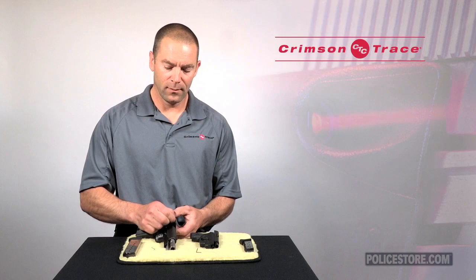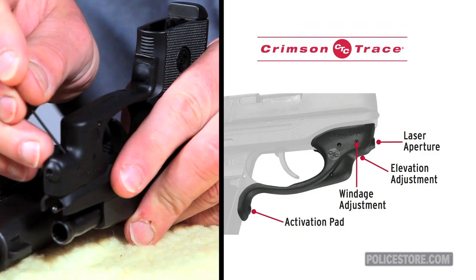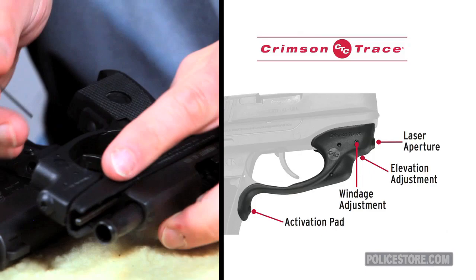If we look at the laser guard as well, the laser guard adjustments coincide with the laser grip adjustments, except that in this instance the elevation screw is on the bottom of the grip and the windage adjustment is on the right-hand side.